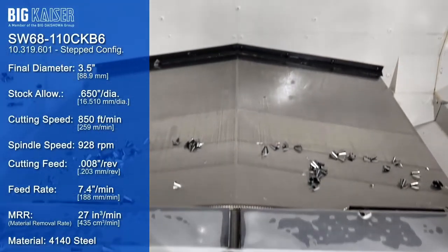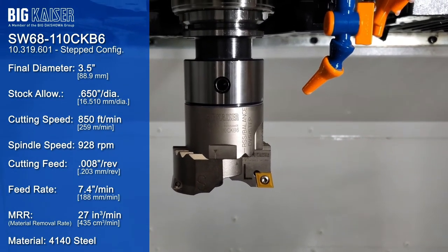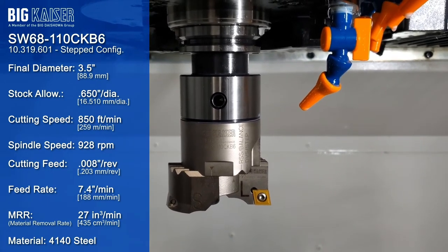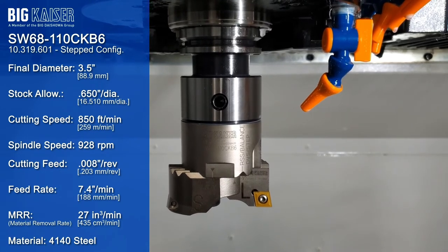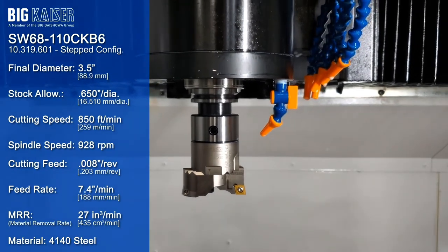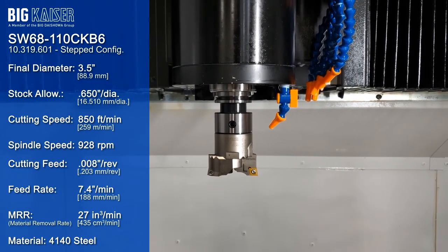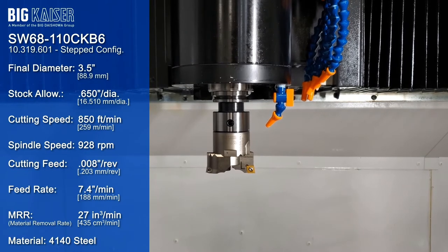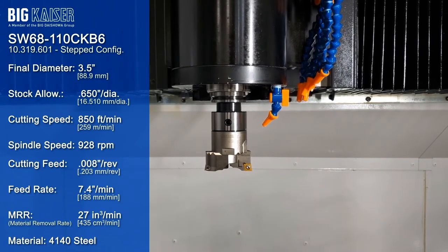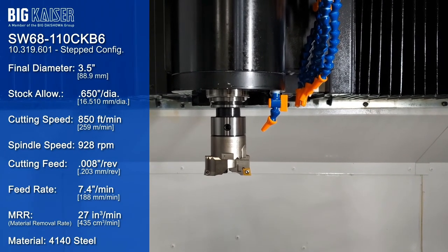Now we'll run the SW68 boring head in the step cutting configuration to take a much larger cut but with the same or smaller spindle load. We've mounted the insert holders in the step cutting configuration, so one cutting edge leads the other by about 16 thousandths. The lead insert was set to 3.2 inches and the shorter trailing insert set to 3.5 inches, so in total we're taking 650 thousandths out on diameter for this pass. Step cutting is single-edge effective, so while we're using the same 850 surface feet per minute, we'll cut the feed rate in half — an 8 thou chip load gives us a linear feed of 7.4 inches per minute.